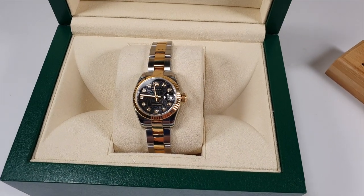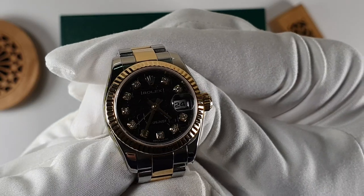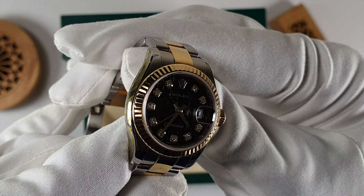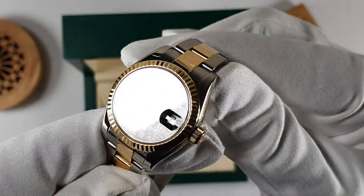The dial on this particular watch is engraved with the Rolex name. I know that even the standard Datejust dial takes around 60 operations to manufacture. So this dial with the engraving is certainly special.